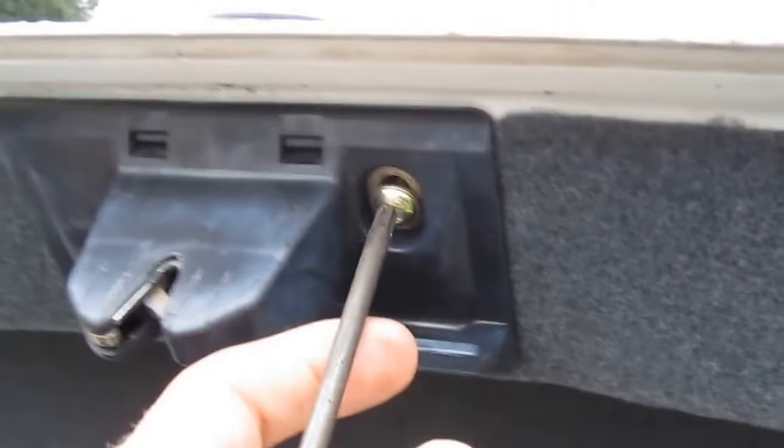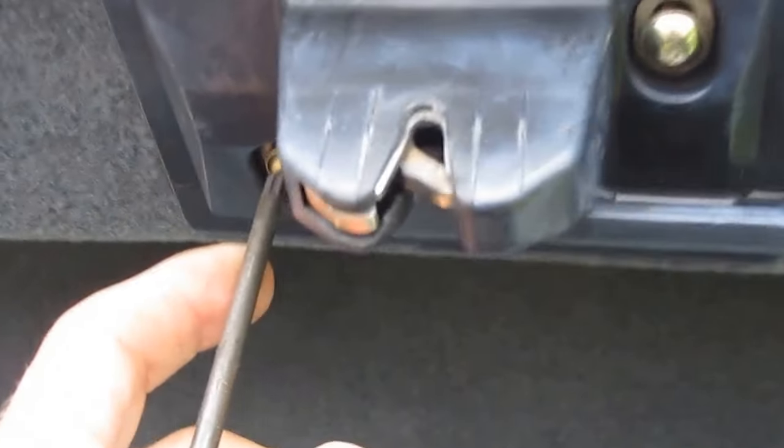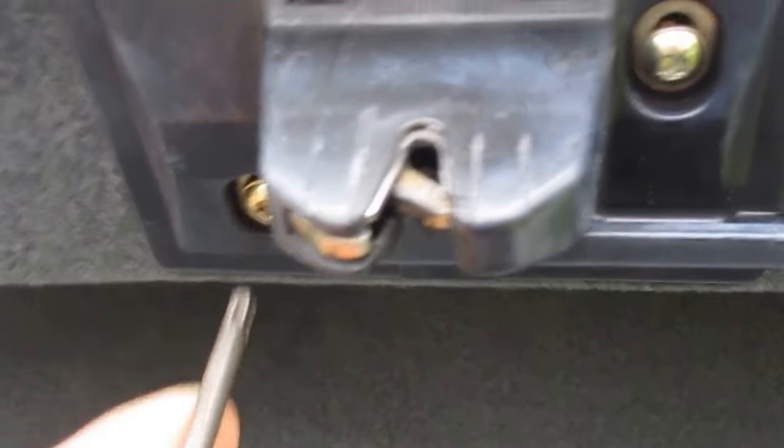Then we just loosen the trunk lid latch with these two Allen screws here, just enough so we can slide the carpet liner — the trunk liner — out from under it.